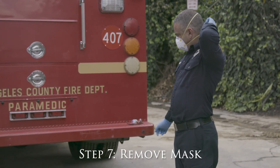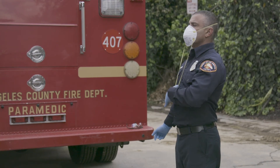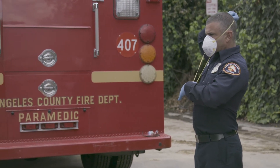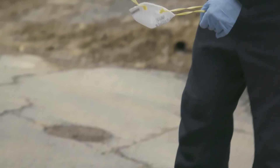Step 7: The front of the mask is considered contaminated. Remove the mask by first pulling the neck strap back and over the top of your head and under your chin. While maintaining tension on the first strap, pull the second head strap back and over the top of your head, while pulling the mask carefully away from your face, while maintaining tension on both straps.